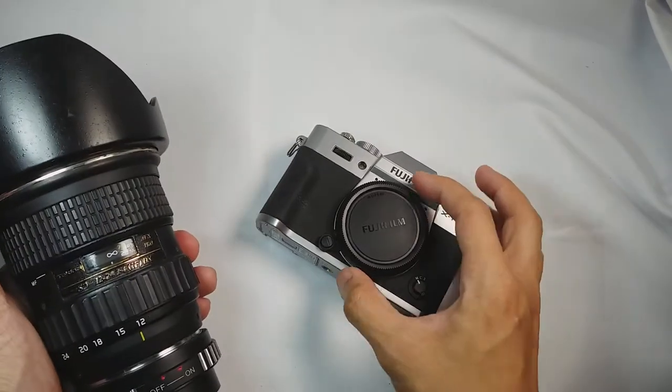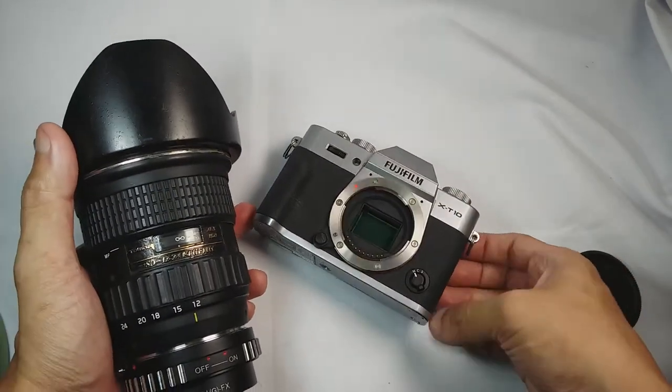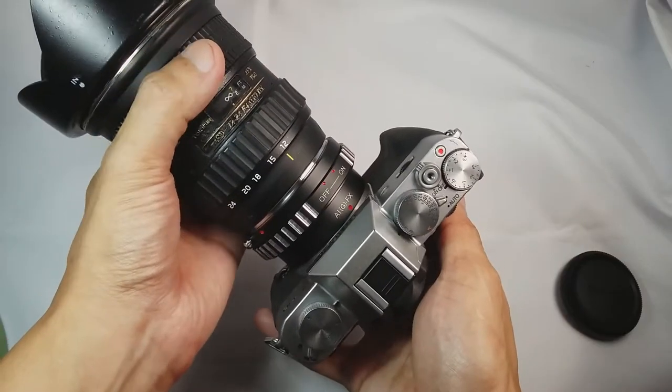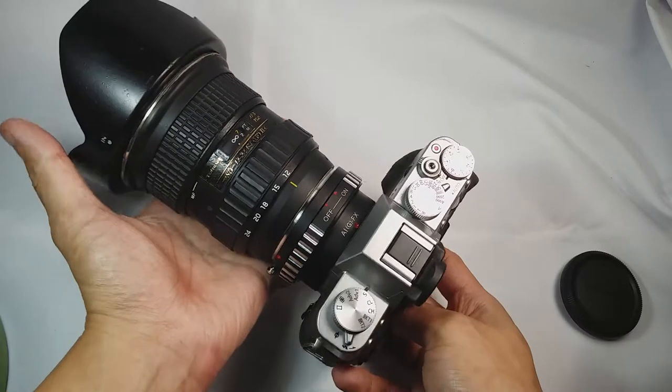So now, let's mount this Nikon G lens to my Fujifilm X-D10. There's a red dot here. Twist clockwise, and then we're good to go.